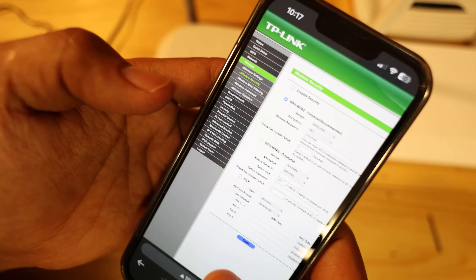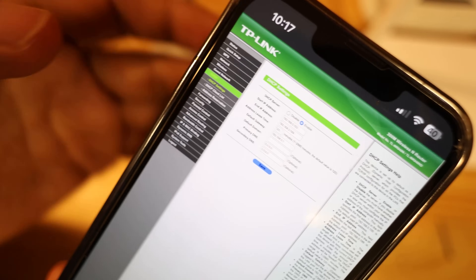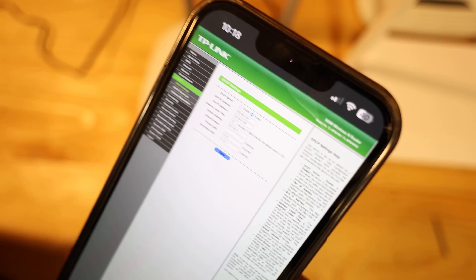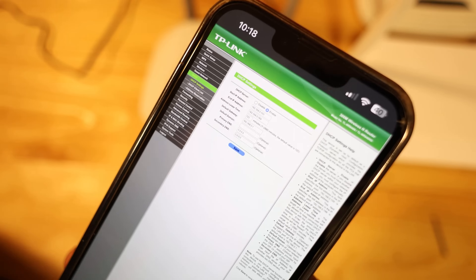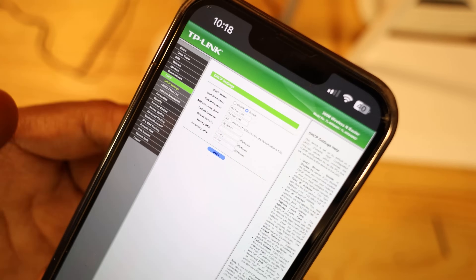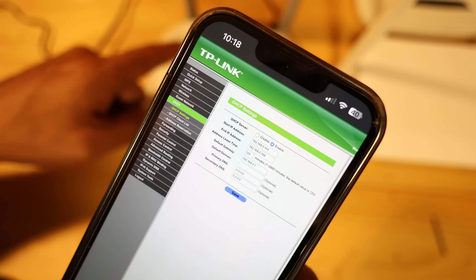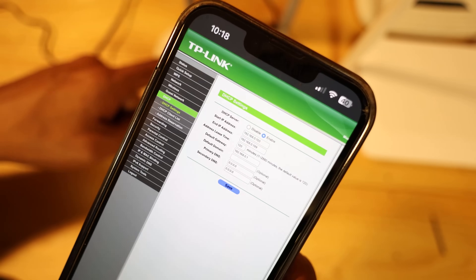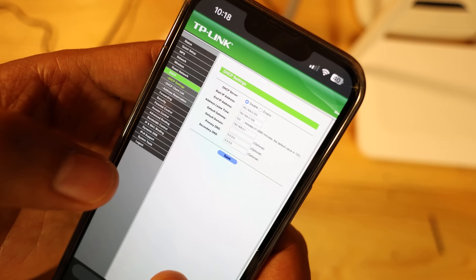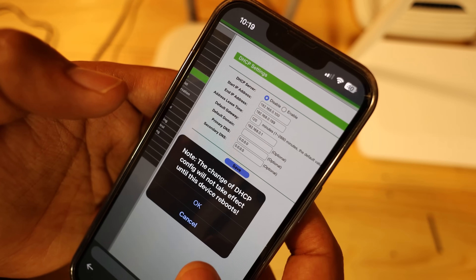Now, the very crucial thing you need to do is the DHCP setting. This might be in a different location on different routers, but it's the most important step. If you skip this, it will create a conflict with your main Wi-Fi router, giving you two or more DHCP servers on the same network. There should be only one DHCP server — since this device is acting as an access point, it should not be a DHCP server. So disable the DHCP server, save, and the change will not take effect until the device reboots.